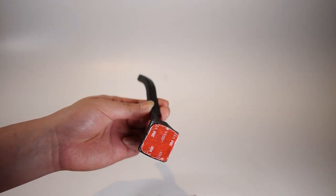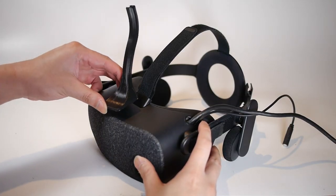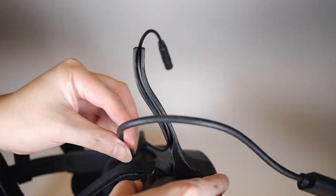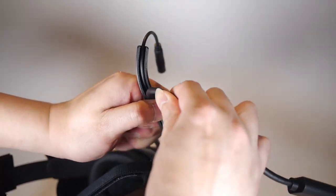Unclip the cable from the headset. Peel and firmly attach the horn. Insert first the headphone cable, then the headset cable into the horn.